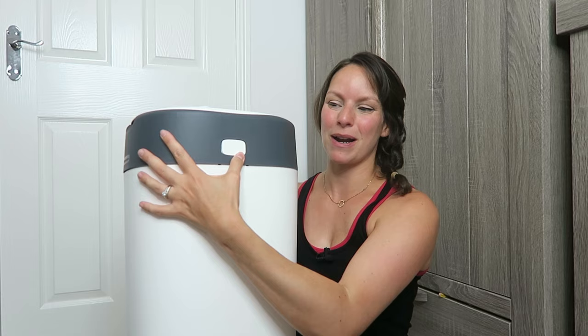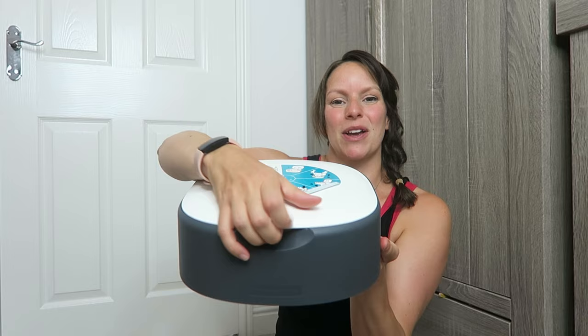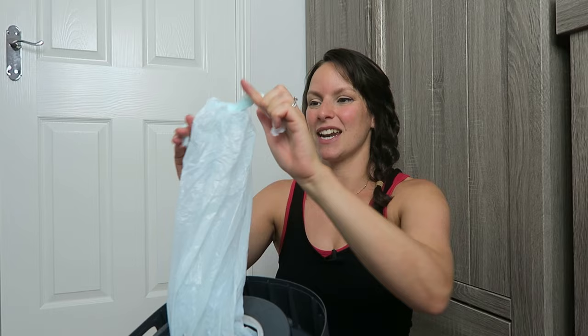To set it up we're going to press the buttons on either side and take the lid off. There isn't a hinge so it just comes off completely, and then we're going to open up the top bit. We have our bin bag on the inside so we're going to push it through, and then try not to trap your fingers. We're going to turn it over and knot the bottom there — I like to go for a double knot. Any nappy situation requires a double knot.